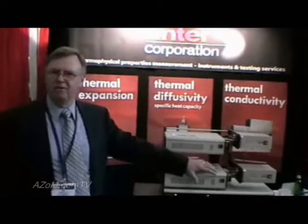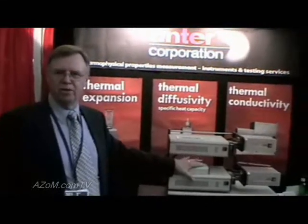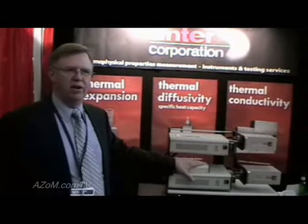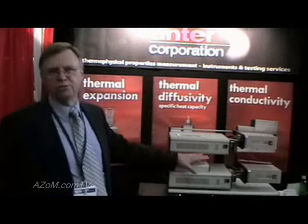Besides equipment, we also have options — different instruments for measuring up to 2800 degrees C, as well as low temperature applications with different models. And our sister company, Andrew Laboratories, also offers testing services with all of this equipment.